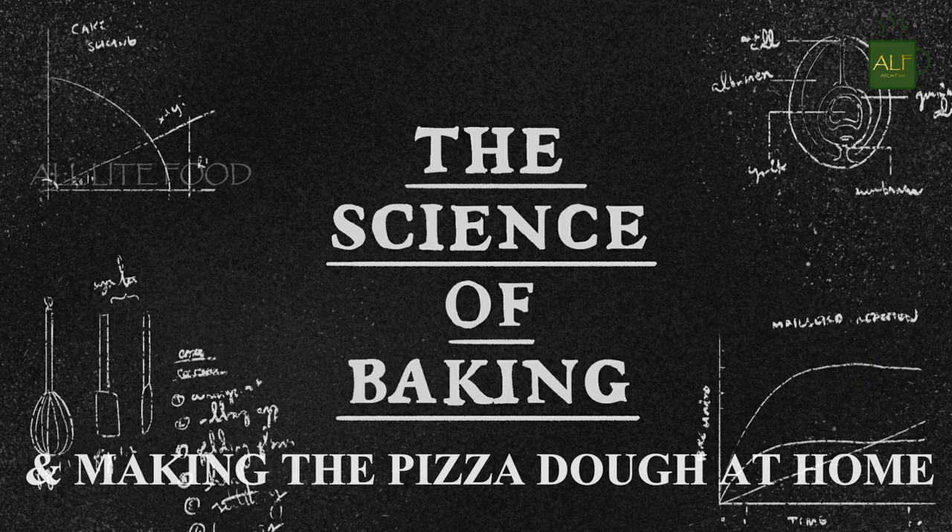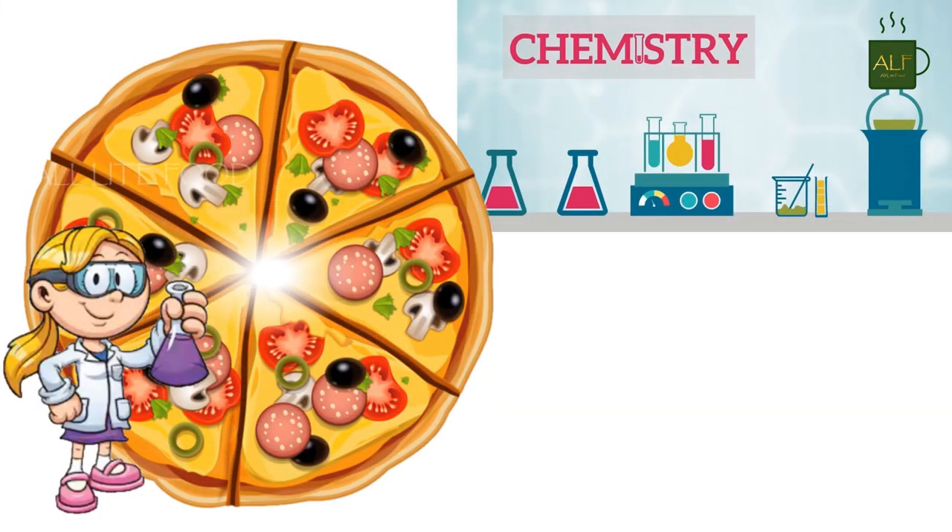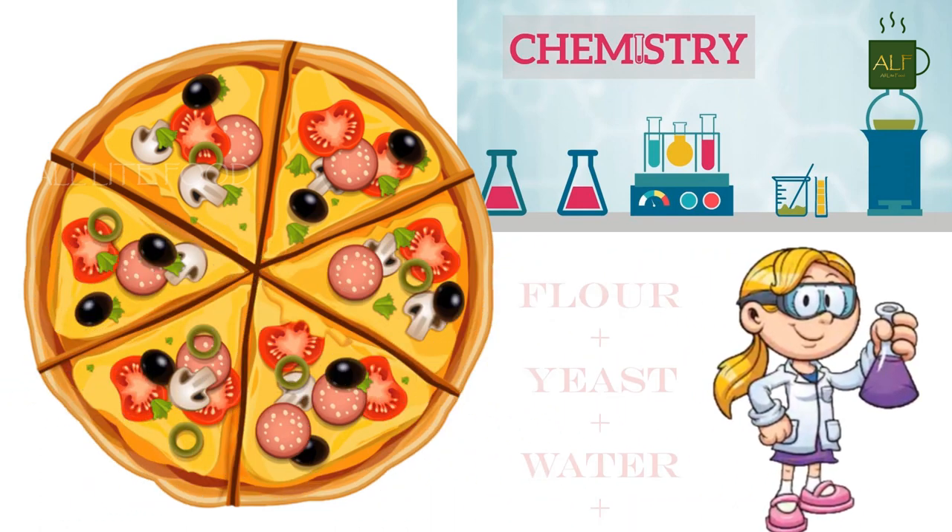Hi everyone and welcome back to one more video of All Light Food: The Kitchen Talks. Today I'm going to talk about how to make the pizza base and the simple science behind our favorite pizza crust, so let's get started.